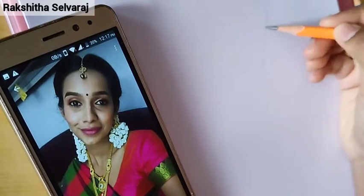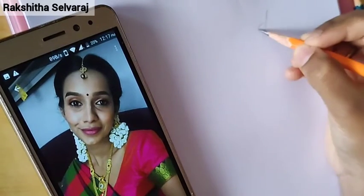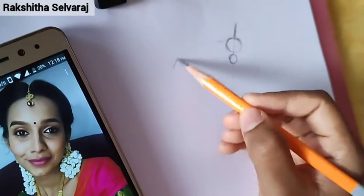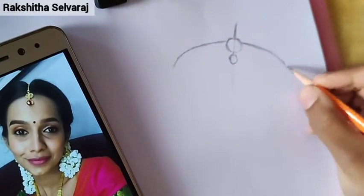Hello friends! Welcome to my channel! Today we are going to do a portrait drawing. His name is Sanchana Natarajan.